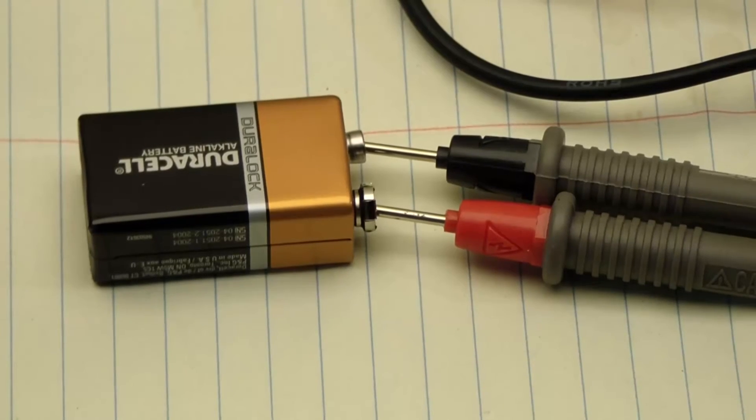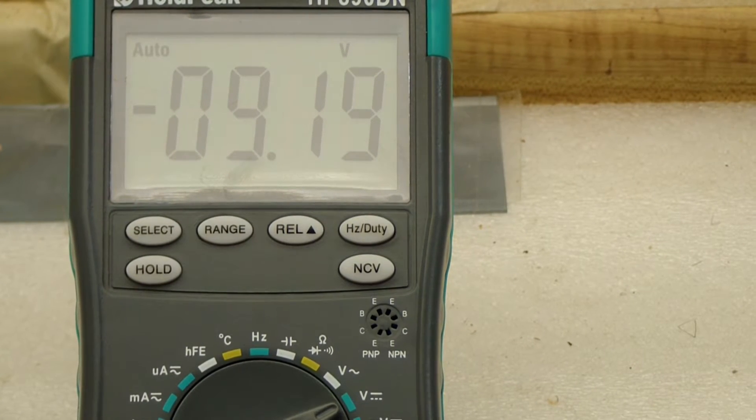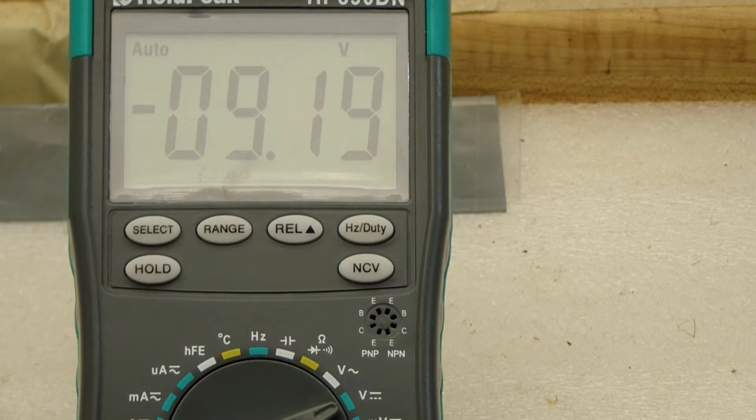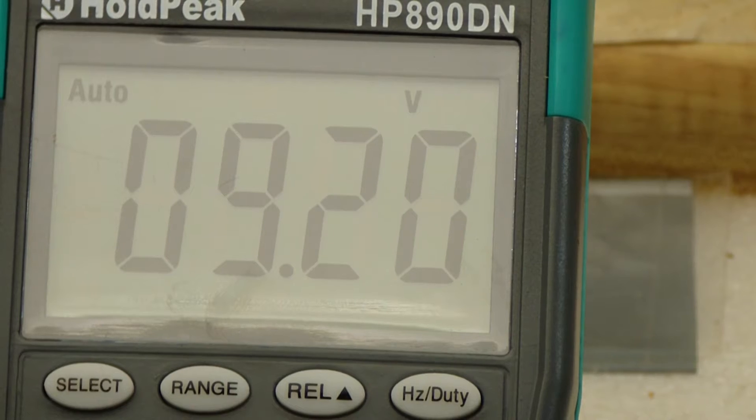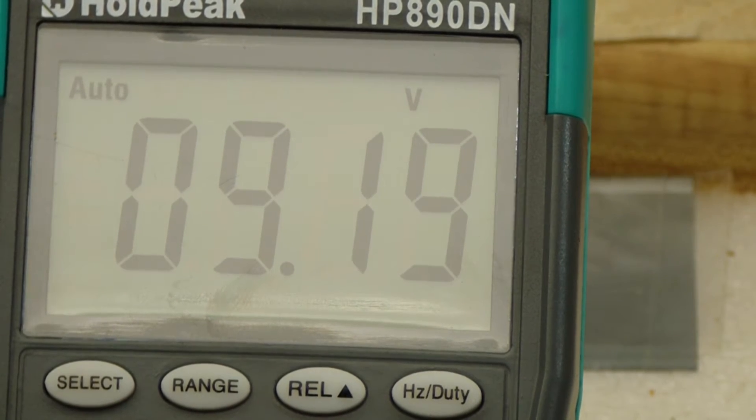We saw it do AC volts — might as well do DC volts. Here it says minus 9.19 volts for a 9 volt battery with the leads reversed, and now with correct polarity it says 9.2 or sometimes 9.19 positive volts.